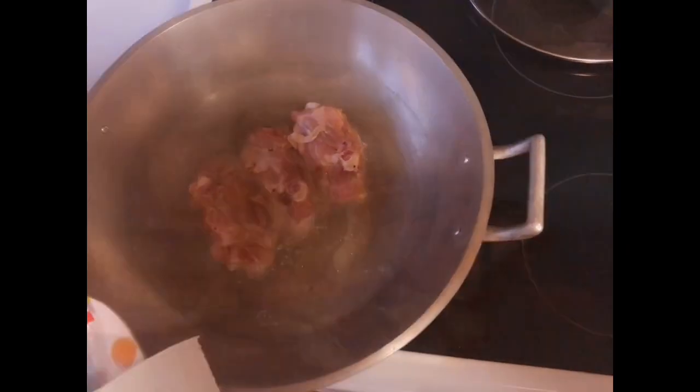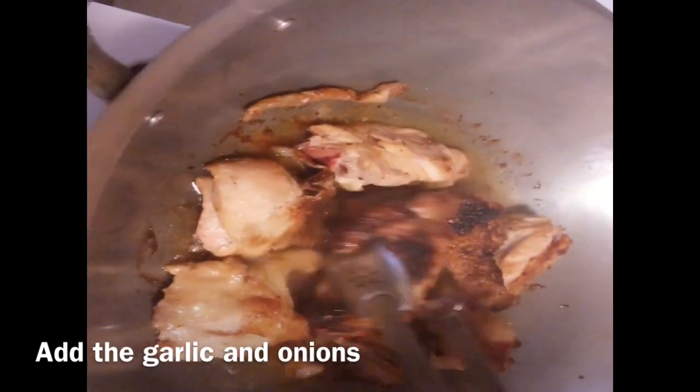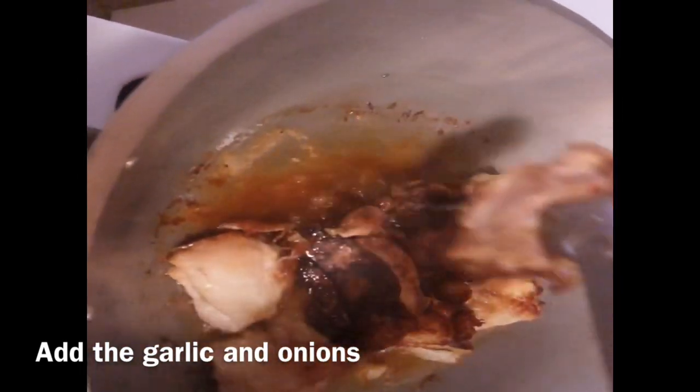At this point, as you can see, the chicken has already turned golden brown, so I'm gonna take it out.